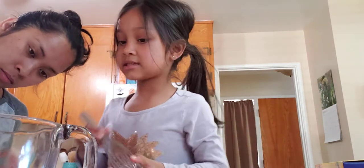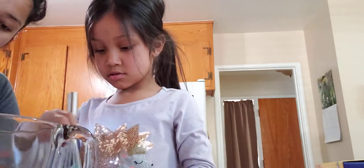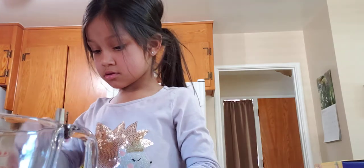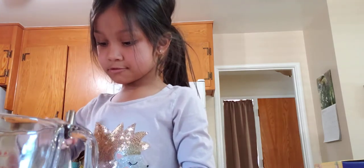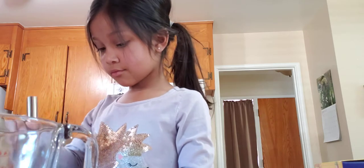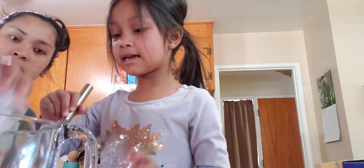We need one and one-third cup of milk. That's one cup, and one-third cup, and one-third cup, and one-third cup.